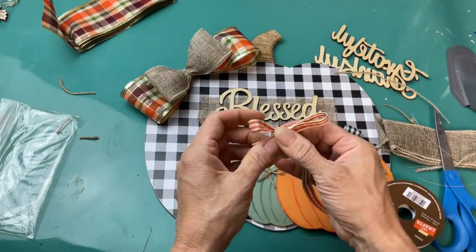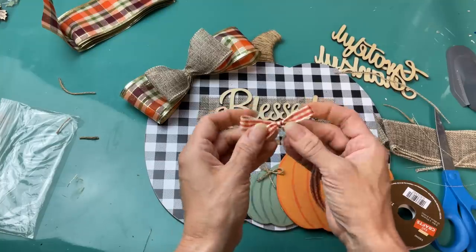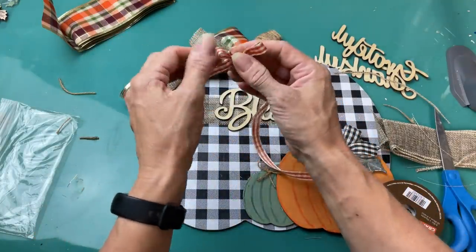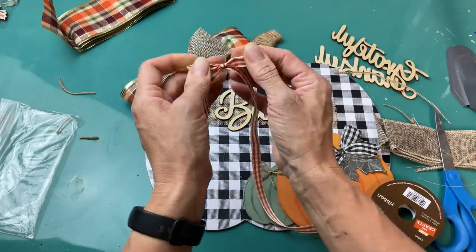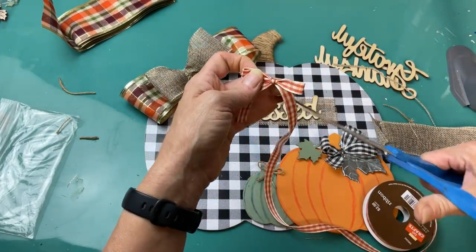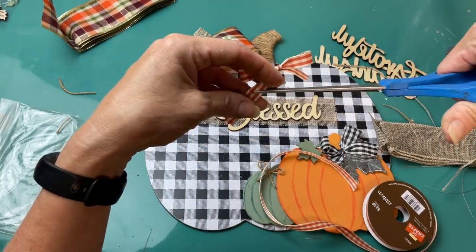My last little touch will be this orange gingham ribbon from Hobby Lobby's fall craft section — just a small little bow that we're going to add as a third layer on our bow up on the left side of our pumpkin, and then this project will be finished.